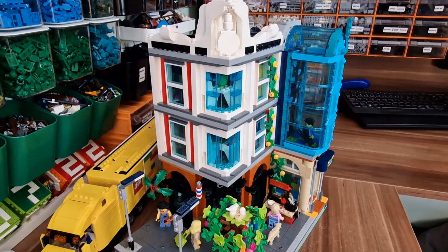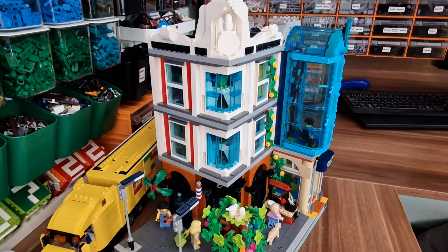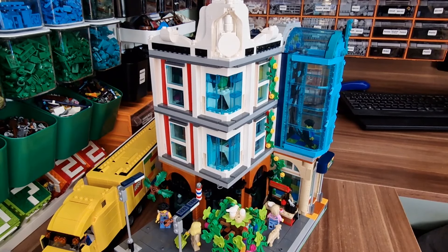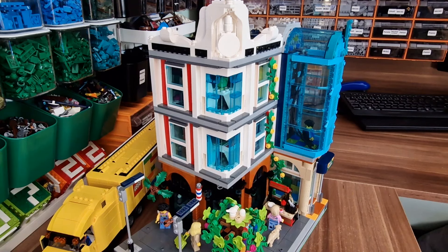Hello, welcome back. It's Armabricks as usual. This time I'm doing the review of this alternative build from Brick Artisan. He did a pretty amazing job with this one.